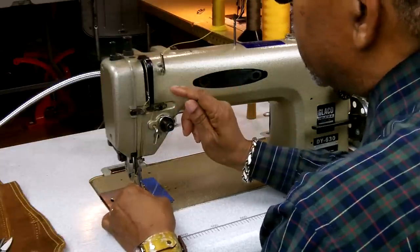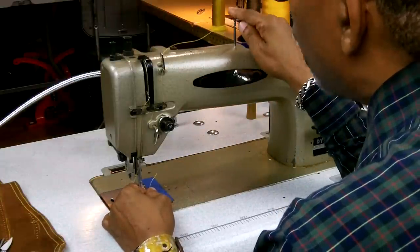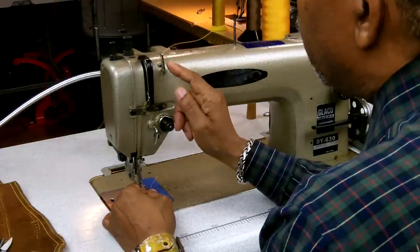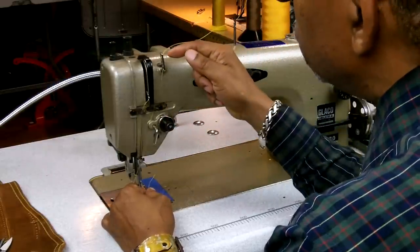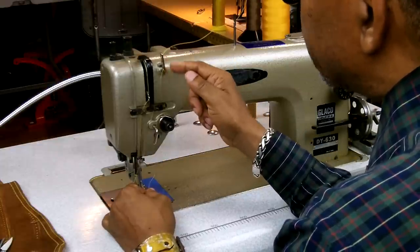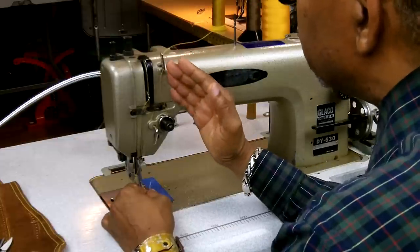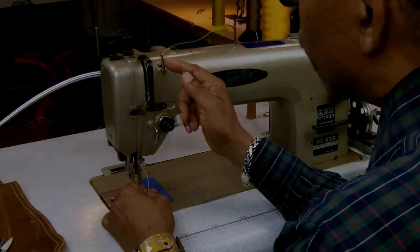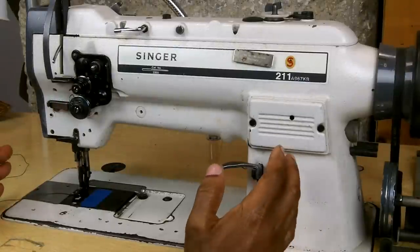One thing I want to clarify: a lot of times when people go from step one to step two and see three holes, they count them as one, two, three, four — treating each hole as a separate step. But this is only one count. It's not three counts. This is only one step.